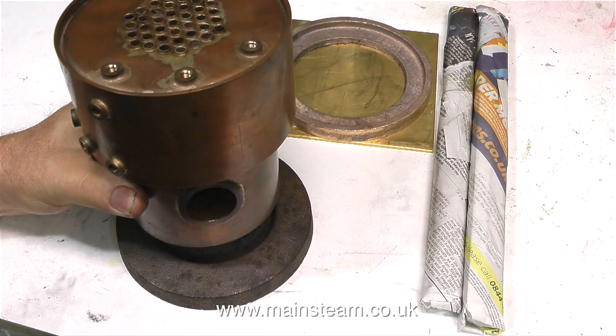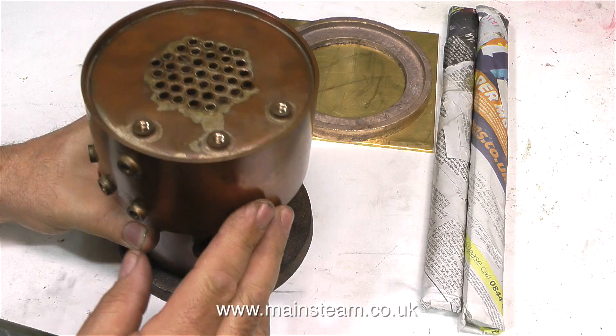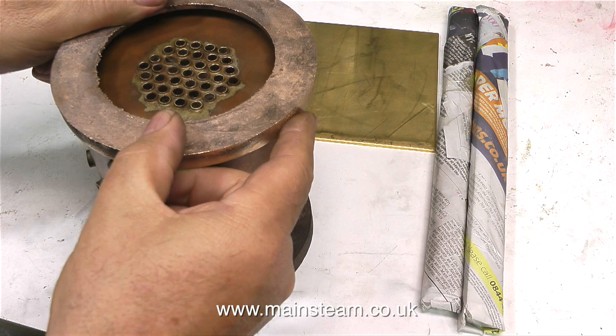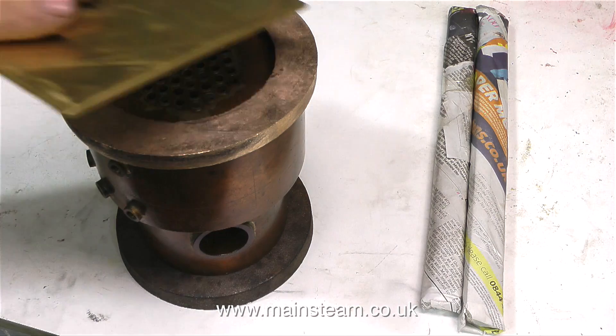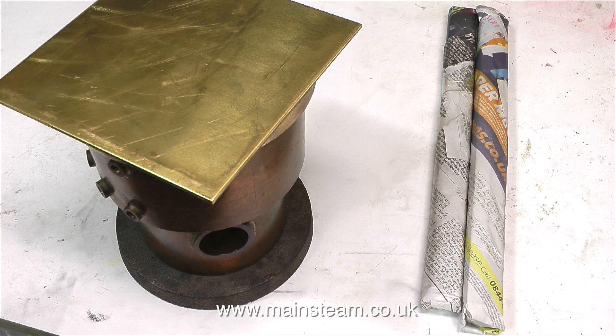Thinking about the design, I need to make an ash pan that sits at the bottom of the boiler and supports it as well, and I need to make a top cap for the boiler. When I went up to Black Gates Engineering the other day to buy these parts, I was very pleased to find that a sweet pea smokebox ring — that's the piece that goes at the front of the smokebox that supports the door — is a perfect fit for the top of my boiler.